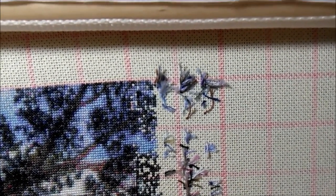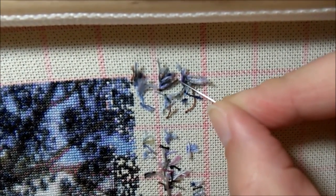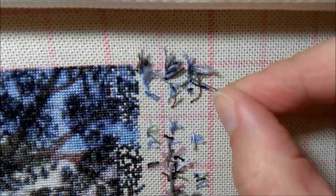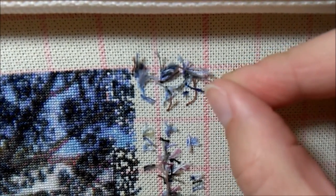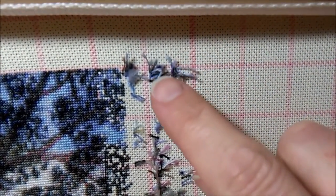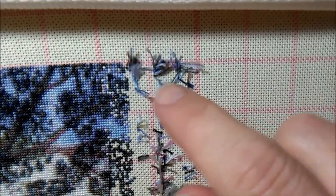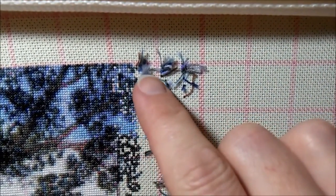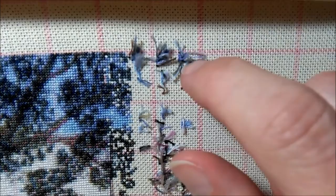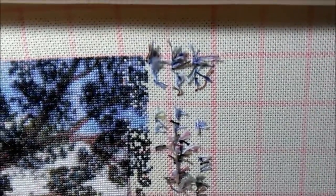One important thing I've figured out: make sure your waste knot is on the other side of the 10-line. When I started I was poking through wherever and ended up on the eighth or ninth hole, and when you snip the waste knots as you work over them, I realized I had to snip them off too soon because they were inside my 10 by 10 block. So I always make sure I'm on the other side of the 10-line — if it's on the 11th line I can get really close before I have to snip.